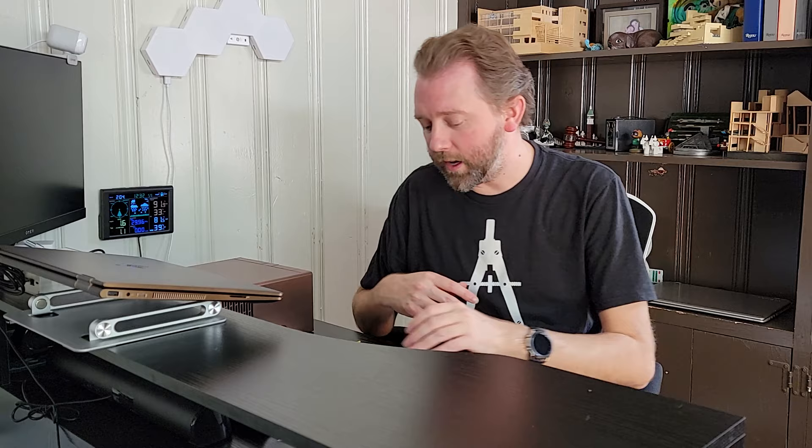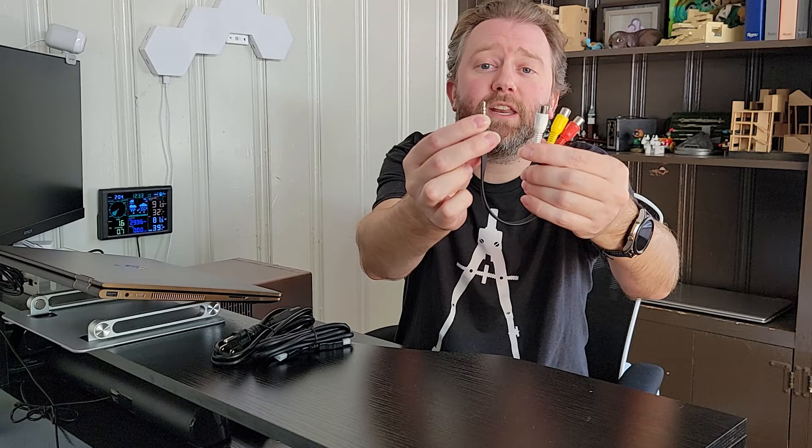First off, you are going to get the power cord. They will include an HDMI cable. You will get an analog video cable if you want to use that. Then they are of course going to include a user manual that will tell you how to operate it and how to set it up. We're going to go over all those details so you can see if this is the right projector for you. In addition to that, they will include a remote control that takes two AAA batteries.